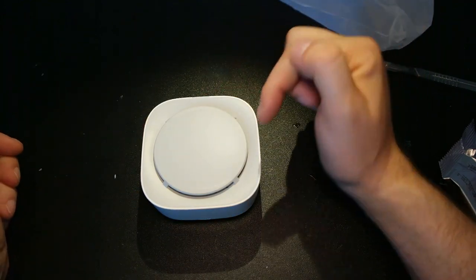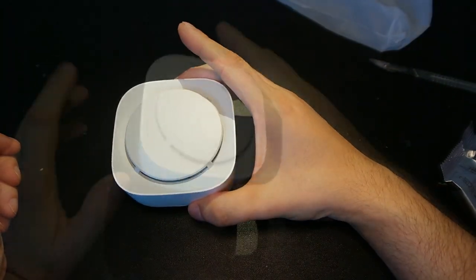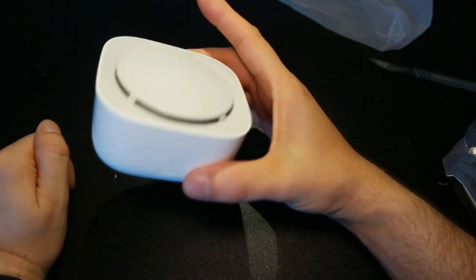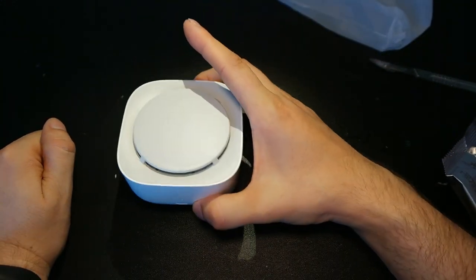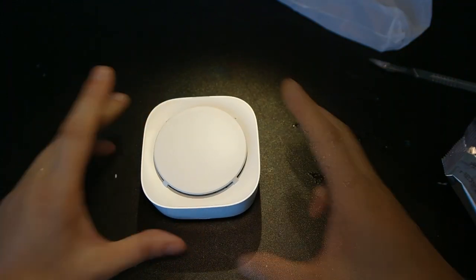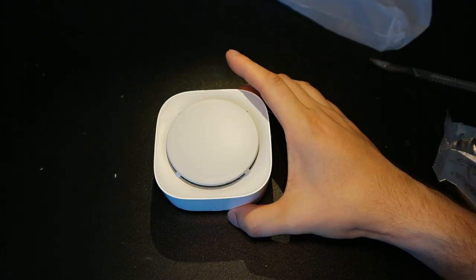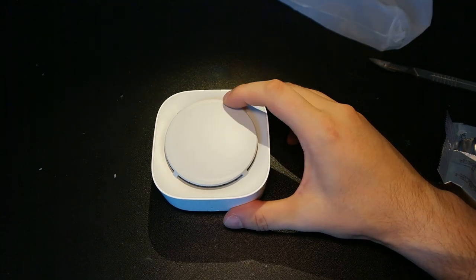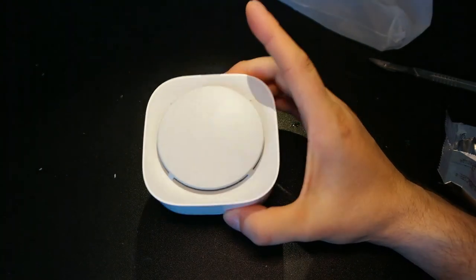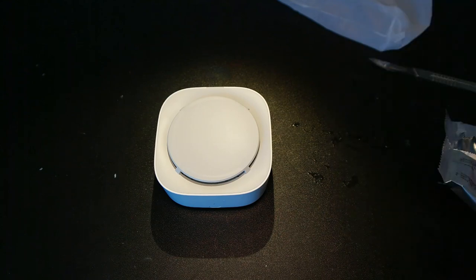This is great because I'm going on vacation and I'll take this one to test it. You need a placebo subject and a real subject, so one of the kids will have this in the room and we'll see who gets bitten by mosquitoes. I also hope to get this working with Home Assistant, so after I return from vacation there could be a video on whether this is efficient and whether it can be connected to Home Assistant.